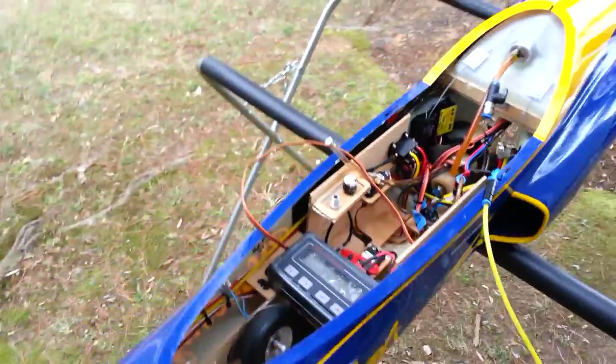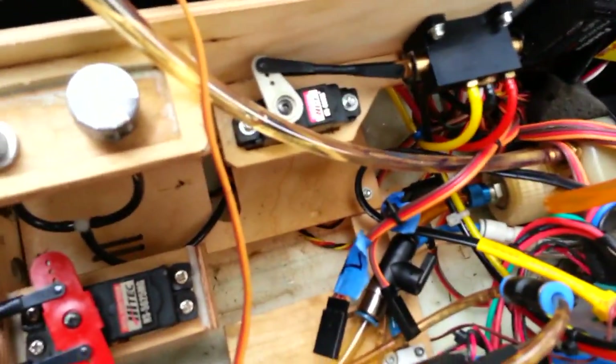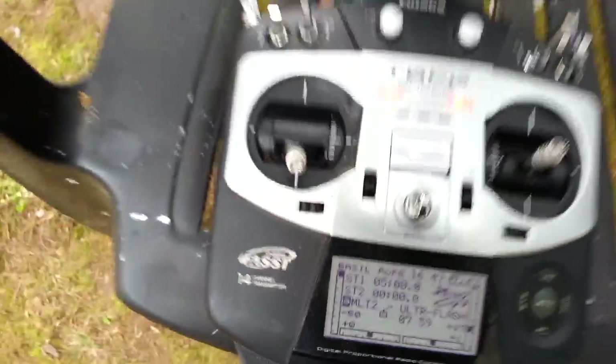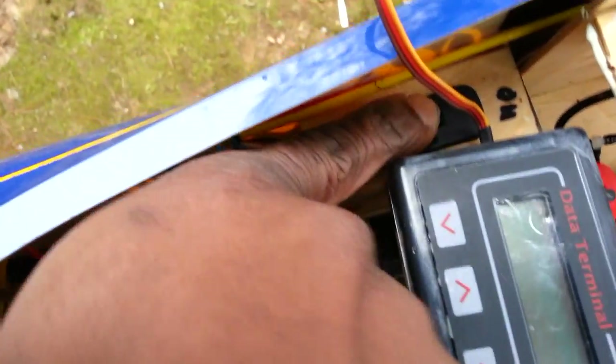First, make sure you have all the valves closed and then you open them. This is the fuel valve right here — turn it to open. The next thing is to turn your radio on, and then you turn the plane on with the switch. The box starts to read the information, indicating that the engine is ready to be turned on.